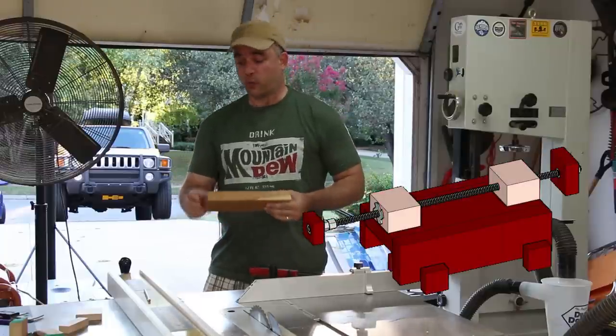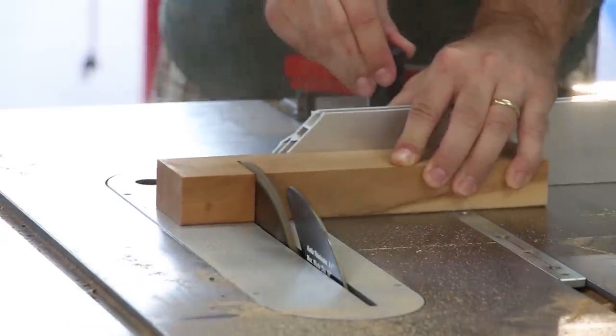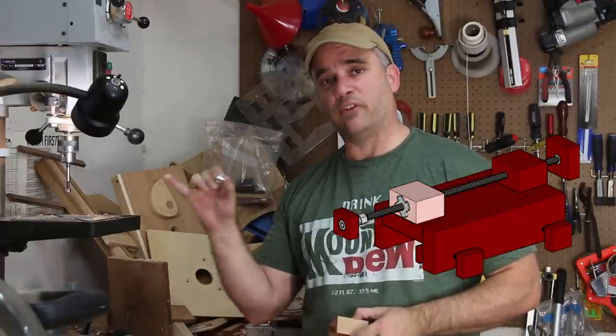For the section that's going to support the threaded rod, I'm going to cut off two 2-inch sections of scrap wood. On one of the blocks we just cut, I need to sink a threaded insert and I'm going to do that with a half-inch Forstner bit.